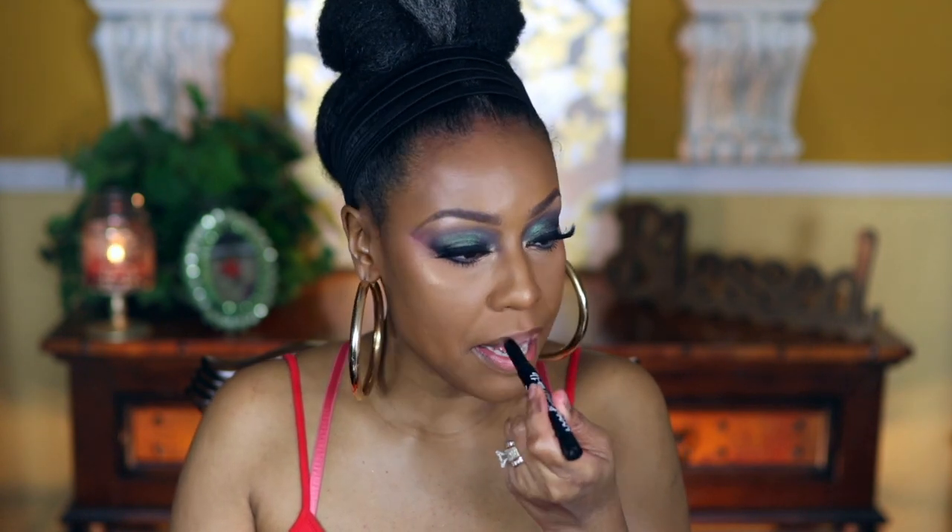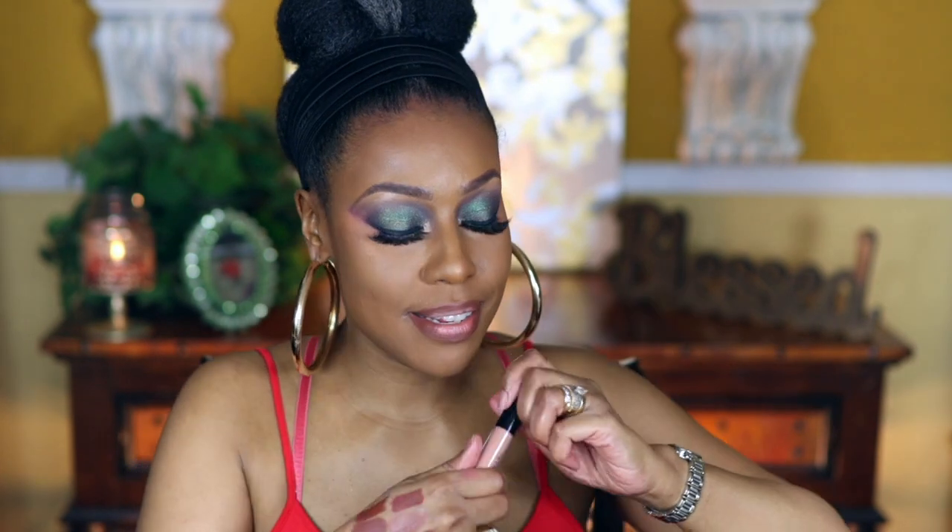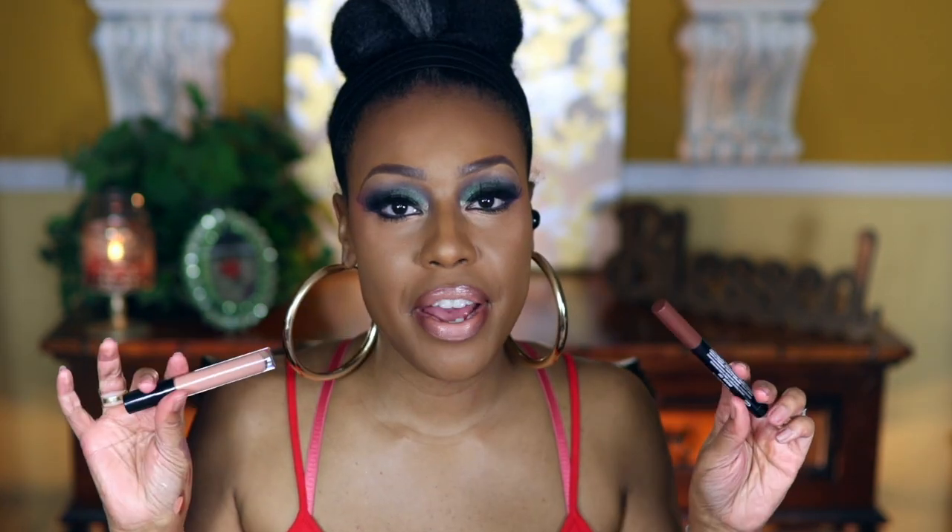The next combo: I'm using the NYX lipstick — which I mostly use as a lip liner — this is in Teddy, and I'm lining my lip with it. Then I'm going in with Anastasia Beverly Hills in Undressed as the main lip shade. That's pretty much it. If you want it lighter, just add a bit more of the Undressed. It's really pretty — and if you're lighter you can use Undressed alone; if you're deeper than me, use more of the lip liner.